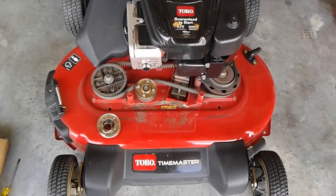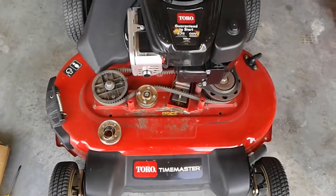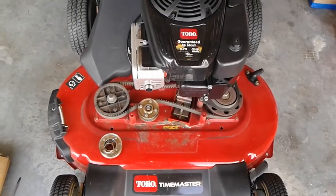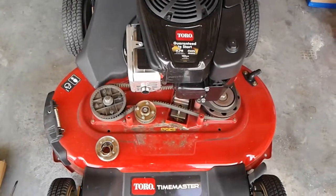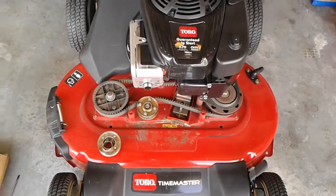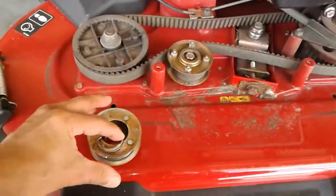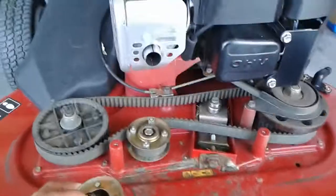There's millions and millions of videos you can see on YouTube on how to fix this. Terry Fixes All — he is one of the best mechanics for small engine. He has an excellent video on how to replace these bearings.